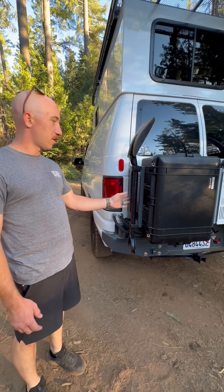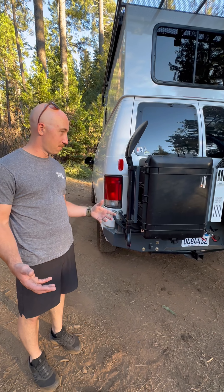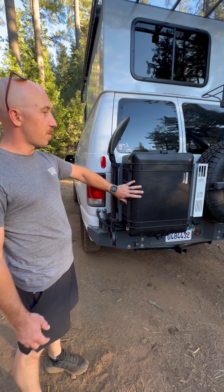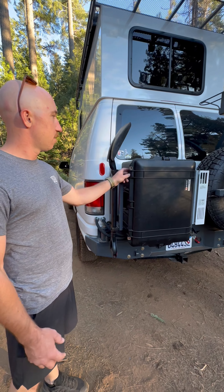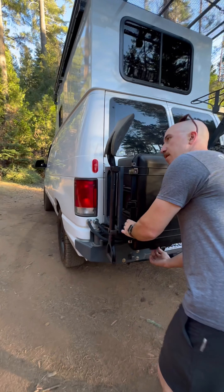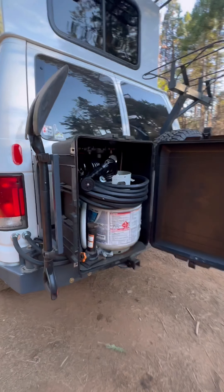I put a shovel on the back here in case we get stuck — hopefully I can dig us out. I have a Pelican box that I keep my propane, electrical cords, hoses, bottle jack, and other stuff. It's kind of the trunk of the van.